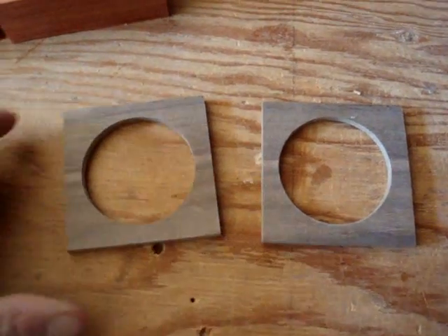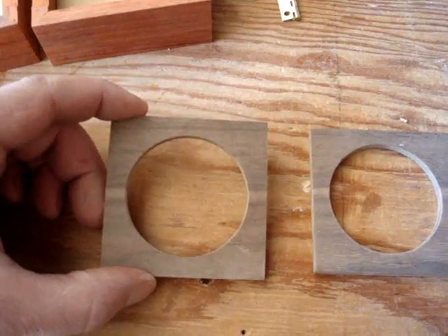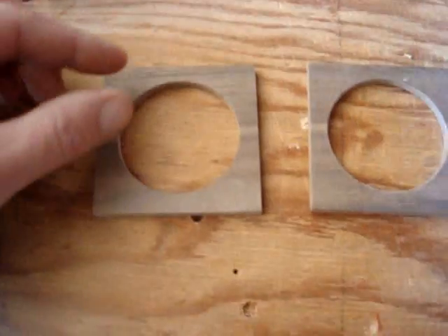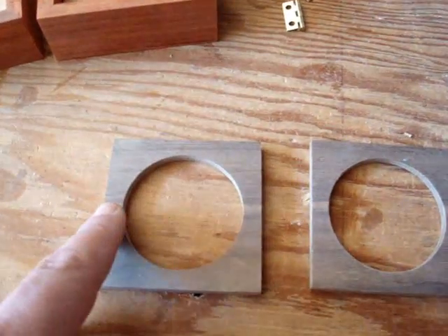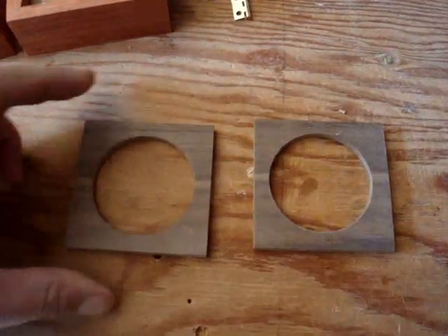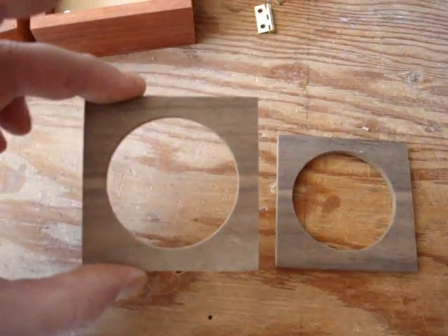I got to looking at my circles and I didn't cut those out centered exactly right — there's a wider section here than up here, and these two sides aren't equal. But you know, it gives it that rustic homemade look.